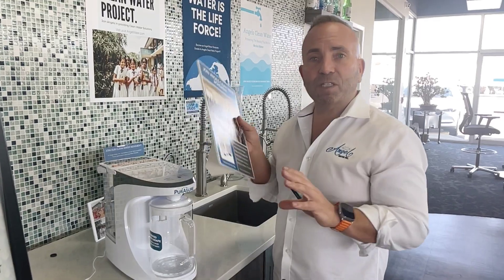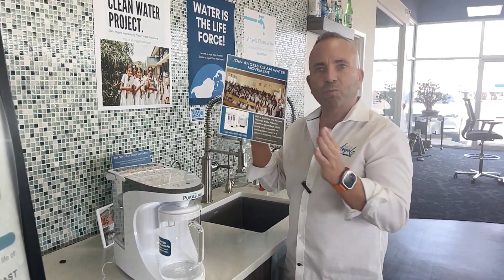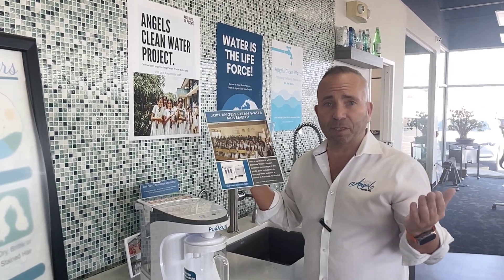Everyone that buys a reverse osmosis system from Angel Water — a portion of the proceeds goes to our clean water project, where we're buying reverse osmosis systems for kids in Sri Lanka where they're drinking toxic water. People are getting into their 30s and dying because they've been exposed to many toxins. So that's another great reason to get your system. If you're in a high rise, a condo, renting and moving, or a college student — maybe you have a kid in college and you're looking to make sure they drink good clean water — we finally have the system for you.